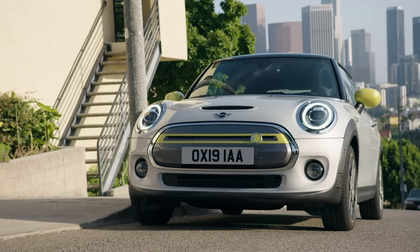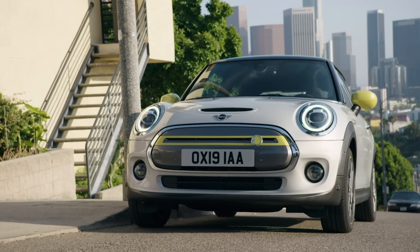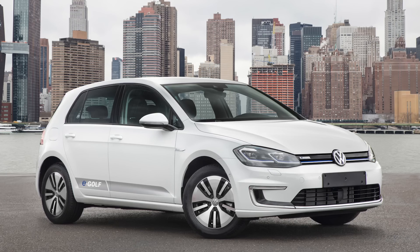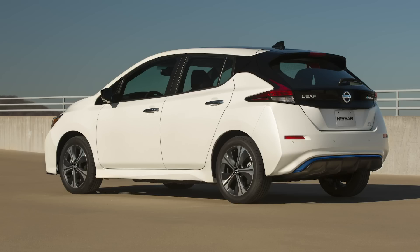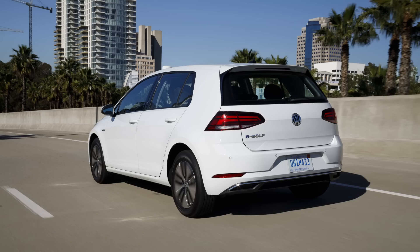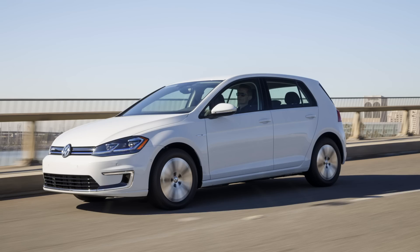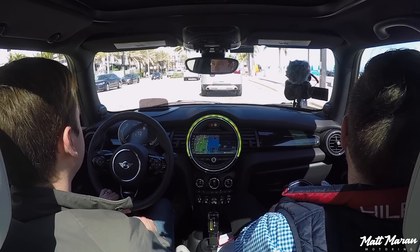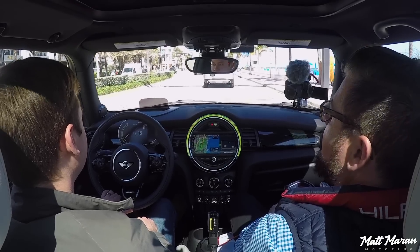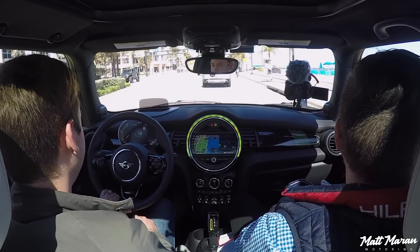The closest competitors are the Nissan Leaf and Volkswagen E-Golf. Both have more electric range — the Leaf has 150 miles, the E-Golf has 125 miles, and the Leaf also has an extended range version. The Leaf starts right around the same price at $29,990. The E-Golf is about $1,000 less than the Mini but you get much less standard equipment. Any other electric competitors are going to be at least $6,000 more — they give you more range, but they're way more expensive.